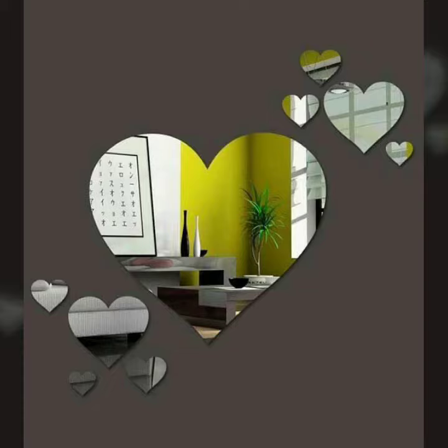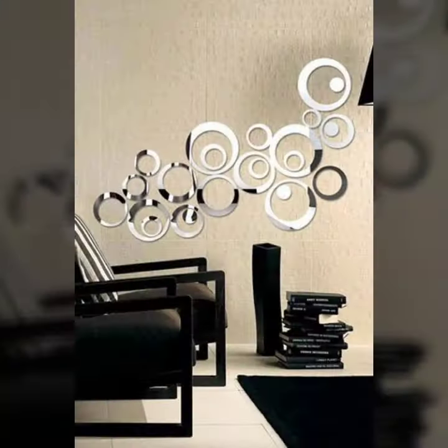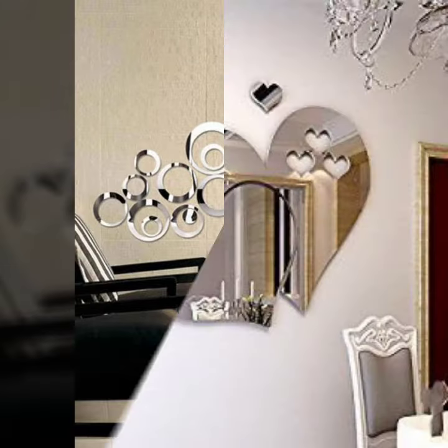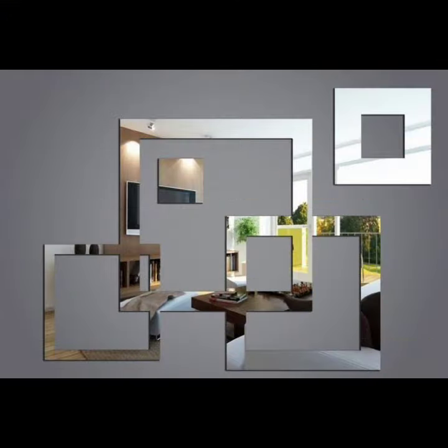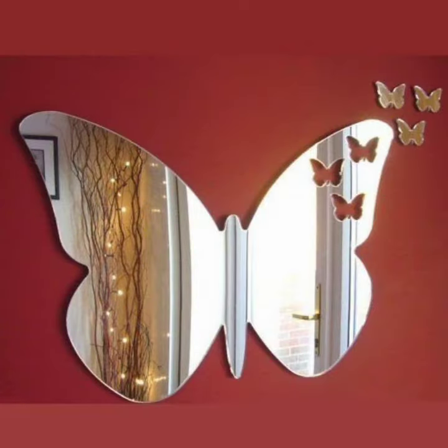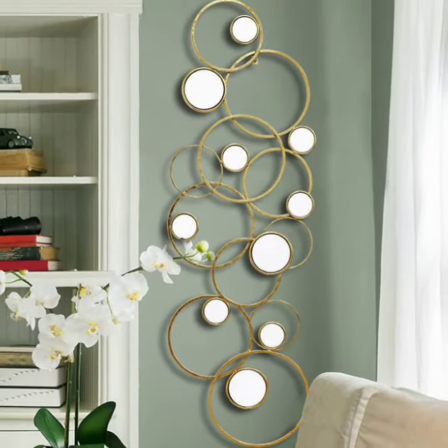Assalamu alaikum everyone and welcome back to my YouTube channel. I hope you are very happy. In this video, I am going to take a look at new designs — Mirrors Frame Designing, Eye Jazz, and Wall Decor style.